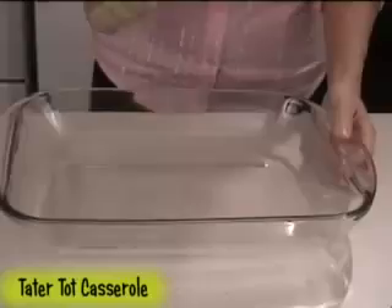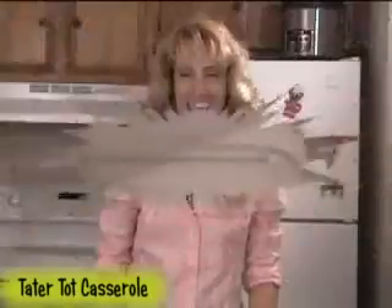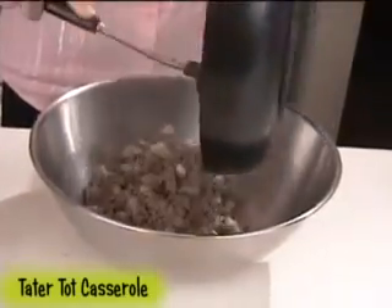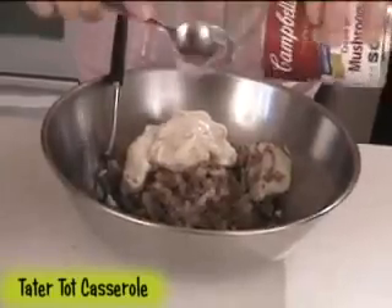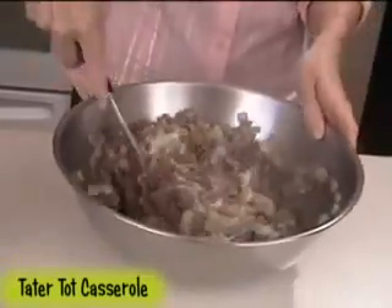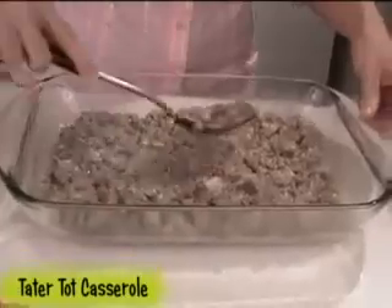Spray the bottom of a 9x13 casserole dish with non-stick cooking spray. In a bowl, add the beef and onion mixture, followed by one can of cream of mushroom soup and three-fourths teaspoon of garlic salt. Mix this together and then spread it evenly into your casserole dish.